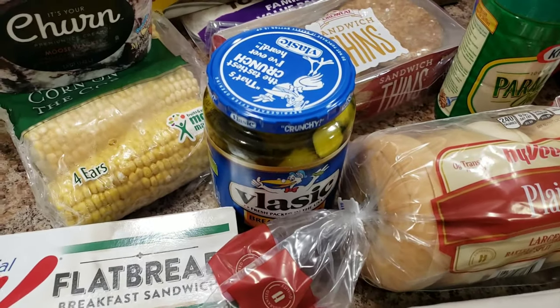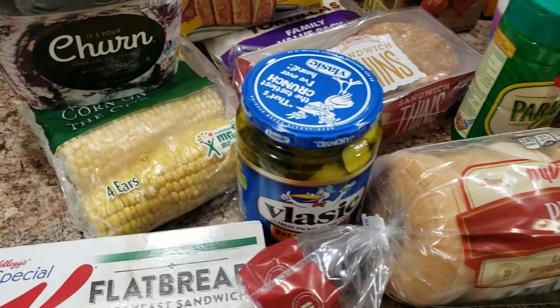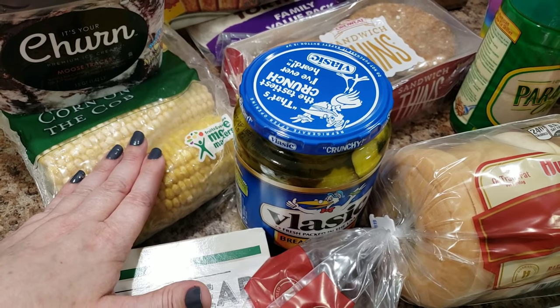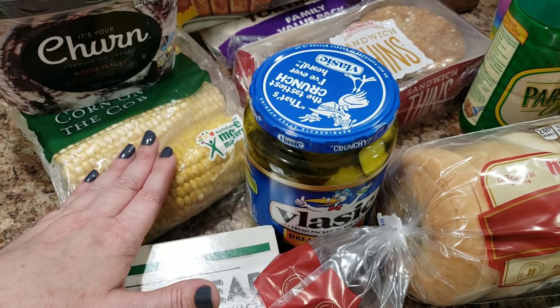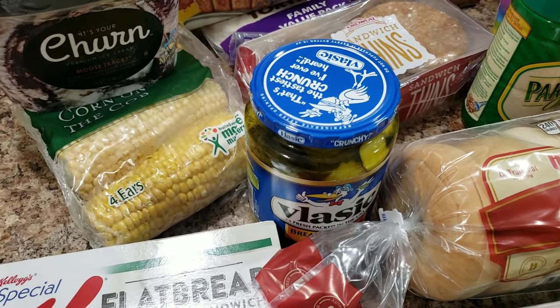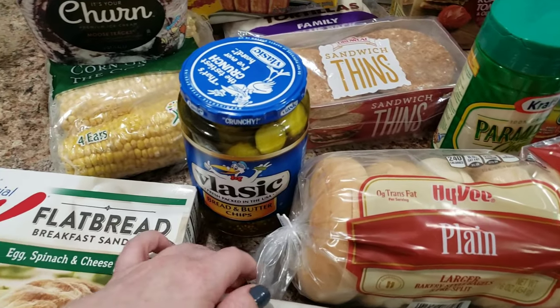You know I've struggled — I get on it, I get off it, that's just my life. I bought frozen corn on the cob — don't be mad. It's just because I didn't feel like shucking corn. That's my only excuse; it's so messy.